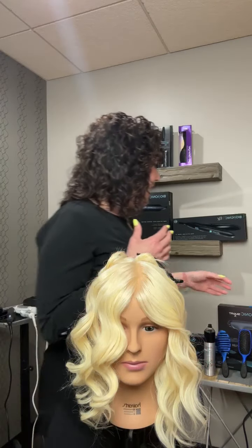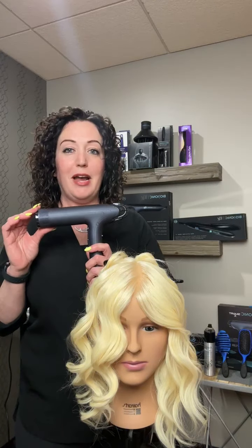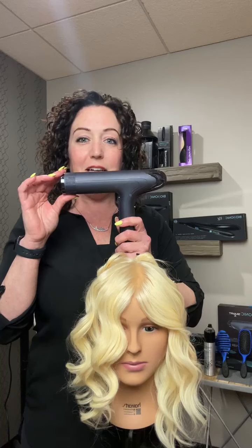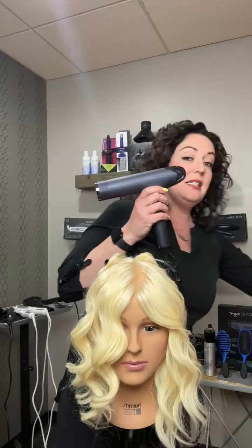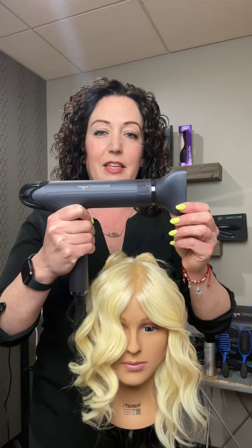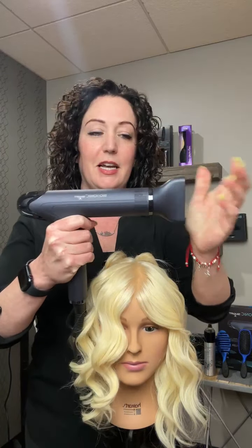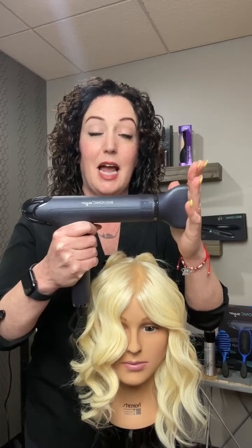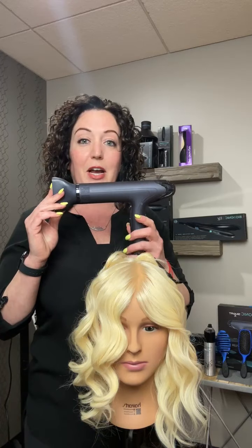I used BioIonic's newest blow dryer — this is the Smart X by BioIonic. This thing is amazing. First of all, it weighs next to nothing. It comes with a concentrator nozzle that fits inside the nozzle of the dryer and can be adjusted to your preferred angle, but it fits in there perfectly — it's not going to come off while you're styling.